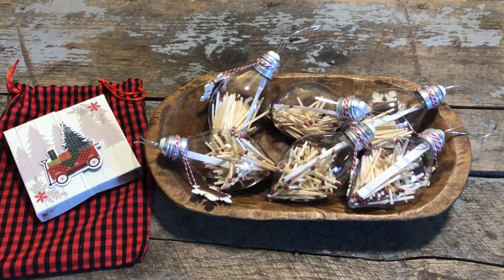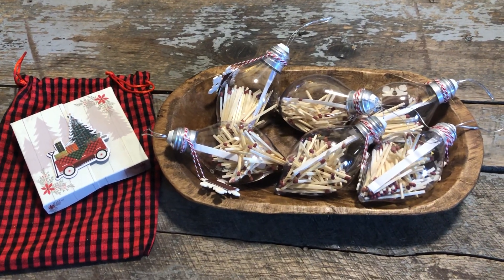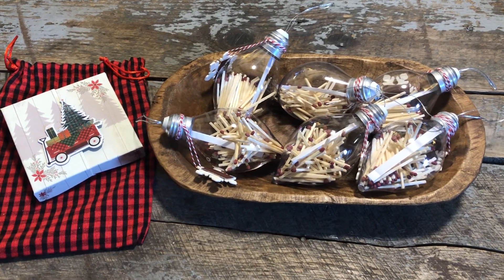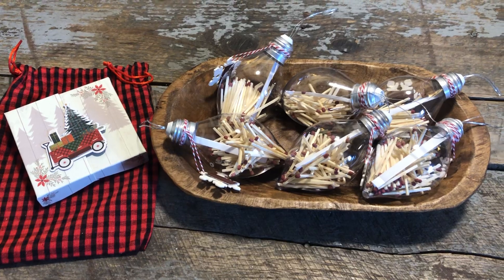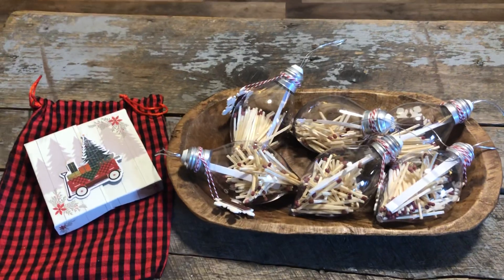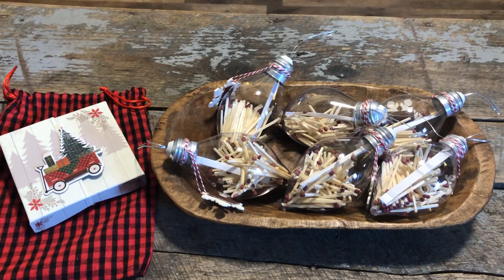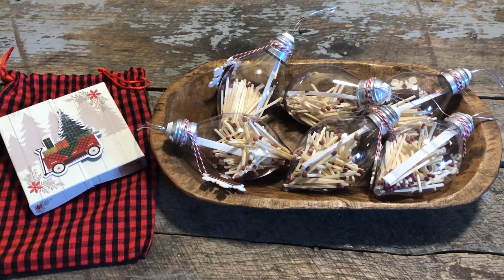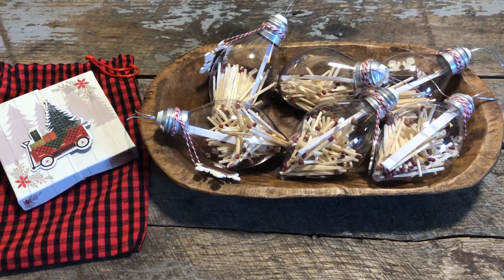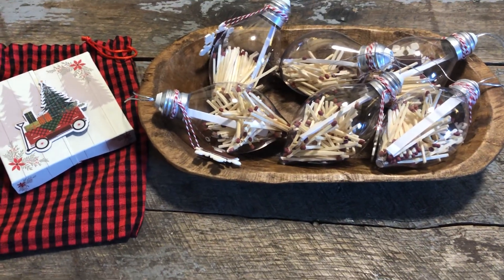Well hello friends, this is Jeanette with Inspirational Design. I have a little idea for a game I'm going to play this year for Christmas 2022, and this all came from the Dollar Tree. Let me explain it to you so you'll understand what I came up with, and maybe you can try this if you ran out of ideas. I should have filmed this earlier but I've been so busy like everyone else. So here, let me show you.